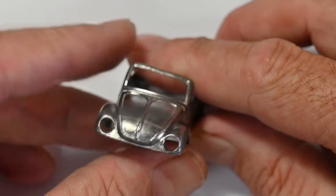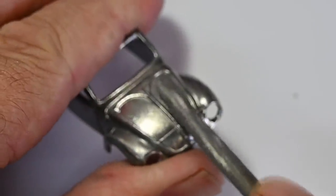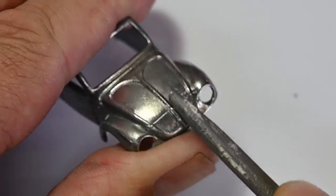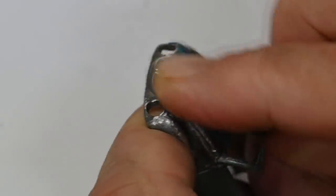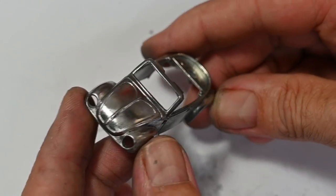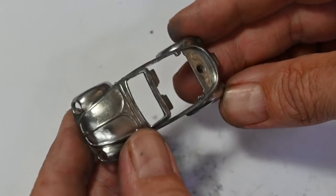There's a horrible casting line over the front of the bonnet and the front guards, so I'm going to use this half-round needle file to work that down carefully. Remember to try not to file away too much of the actual detail of the casting. Then I can smooth that off with some sandpaper and also tidy up a couple of other areas that were a bit rough. Here is our little V-Dub body all cleaned up and ready for some paint.